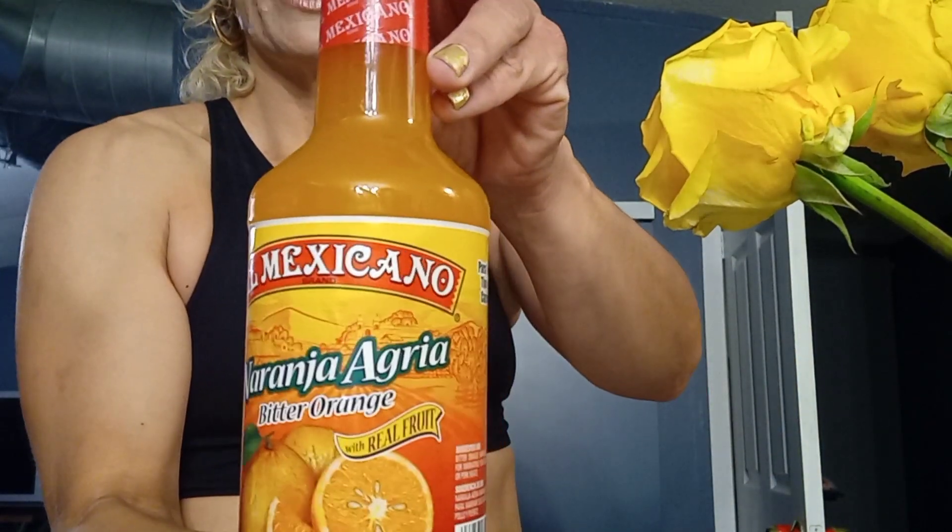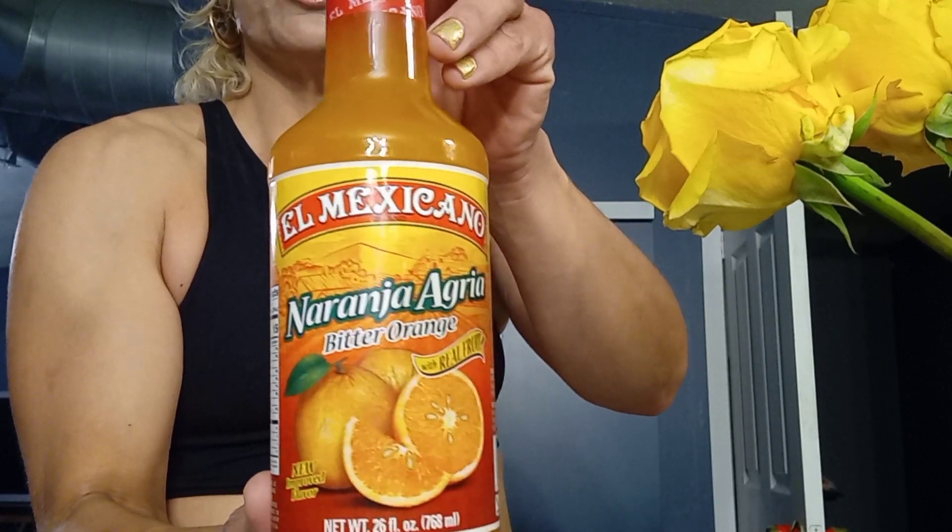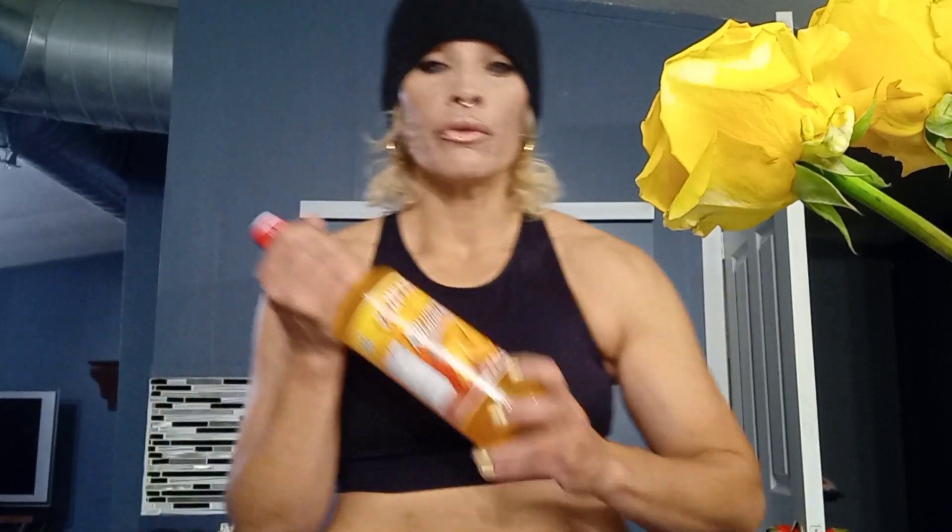This El Mexicano is another brand — the video I posted before featured the Goya brand, also a Mexican brand — but both are good to go for breaking down this tech. I do this once a week. I haven't had any of this for over a month because I couldn't find it. I found this one at HEB in Austin, Texas. You might have to find it online on Amazon since it's not in every store — I just happened to run across it today, hiding way in the back.